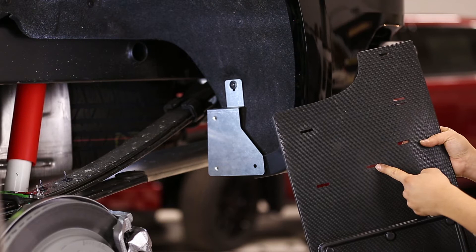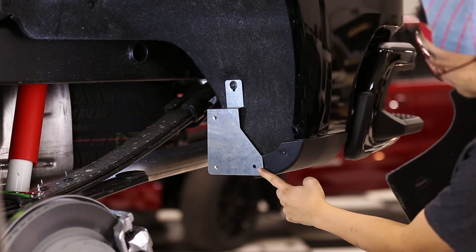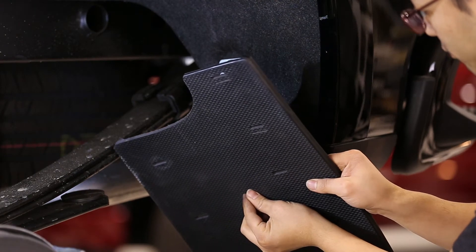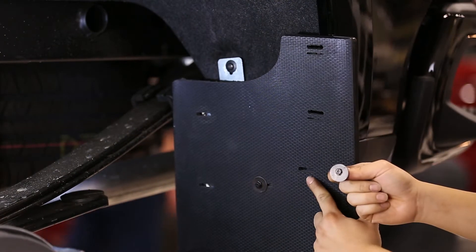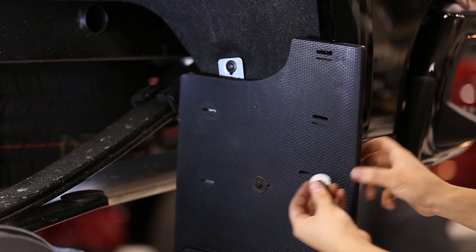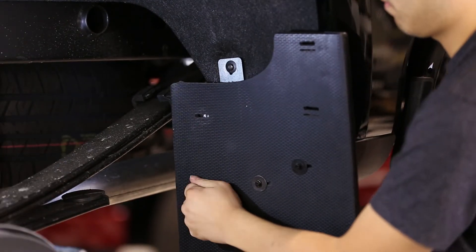Then, with the mud flap, use a screw and washer and loosely install the lower middle hole of the flap to the lower outer hole of the bracket as shown. Continue loosely installing the flap with three screws and three washers, leaving the top two holes of the flap for the custom clips.